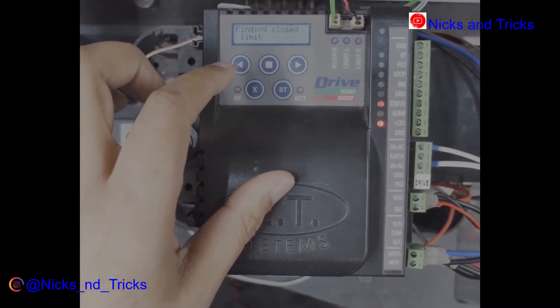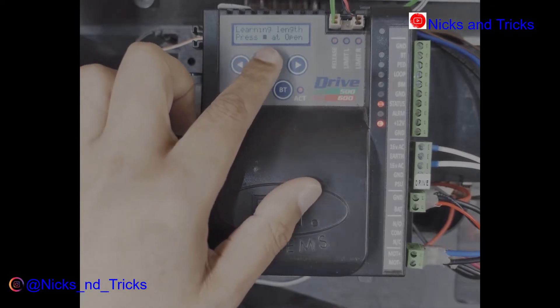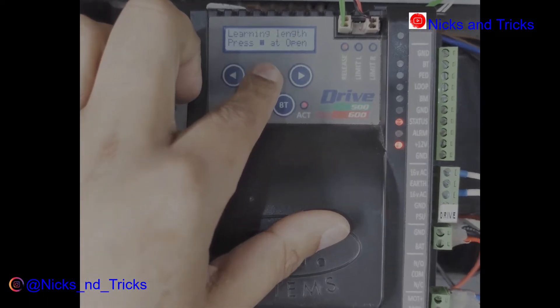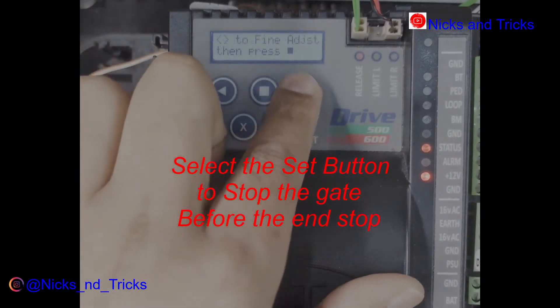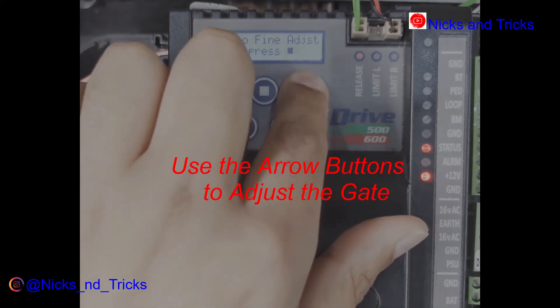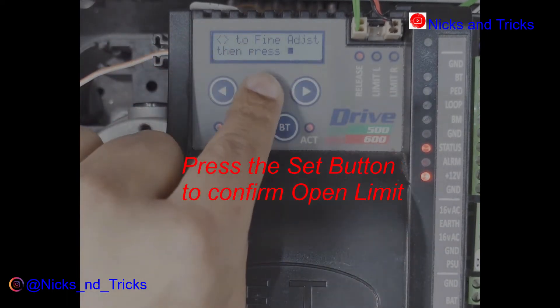Finding the limit. Finding the open limit — before it reaches the end, using the square button you can adjust where you want it to stop. Square to confirm.